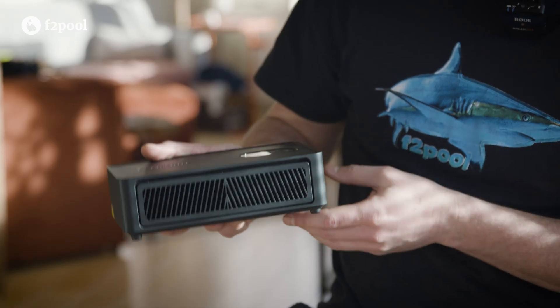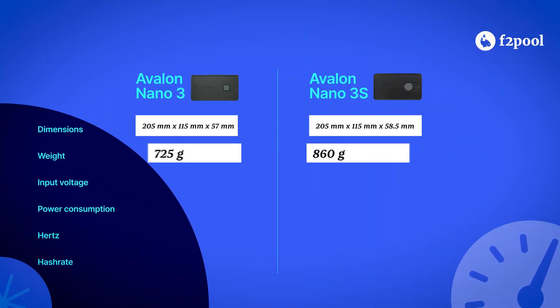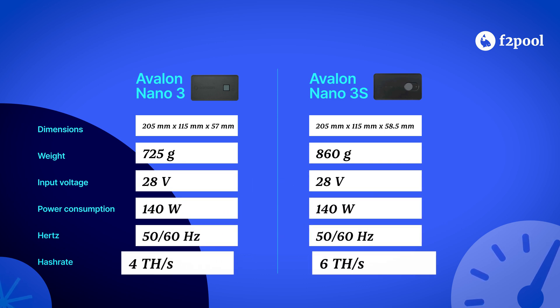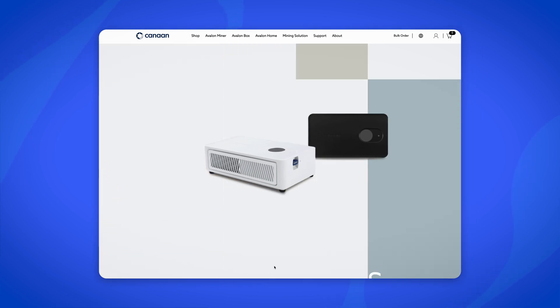Let's have a look at some of the improvements compared to their previous model, the Nano 3. The new Nano maintains similar dimensions to its predecessor, though it's slightly heavier. The biggest upgrade, however, is a 50% increase in hashrate while maintaining the same power consumption of 140 watts. According to Canaan, the new S-Line model positions itself as a stronger and smarter version than its predecessor.